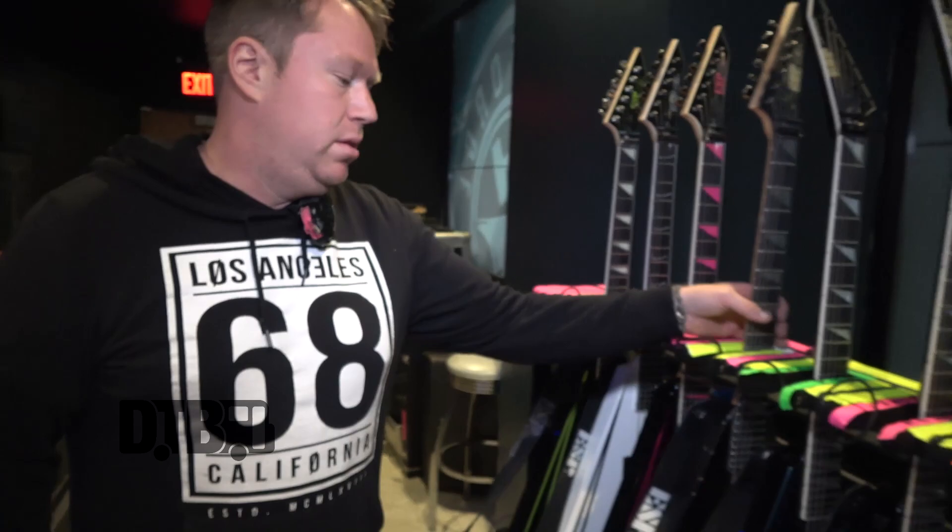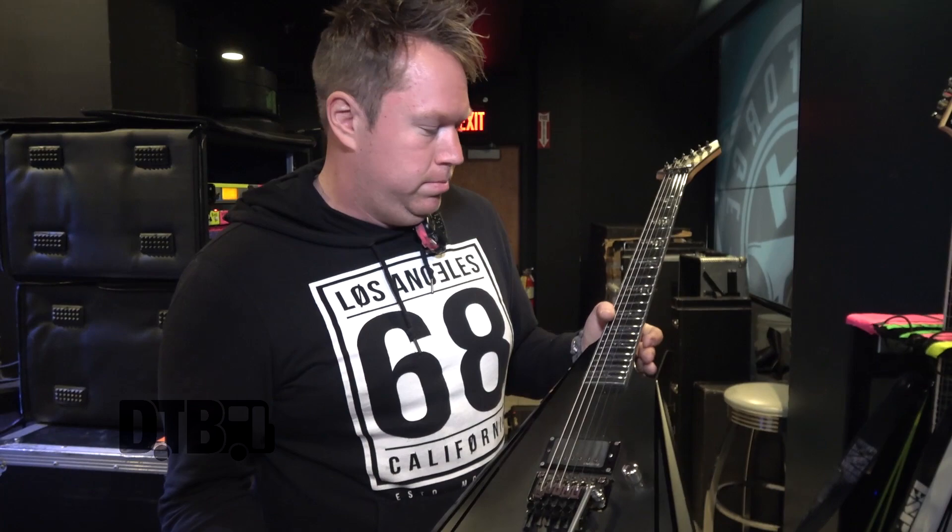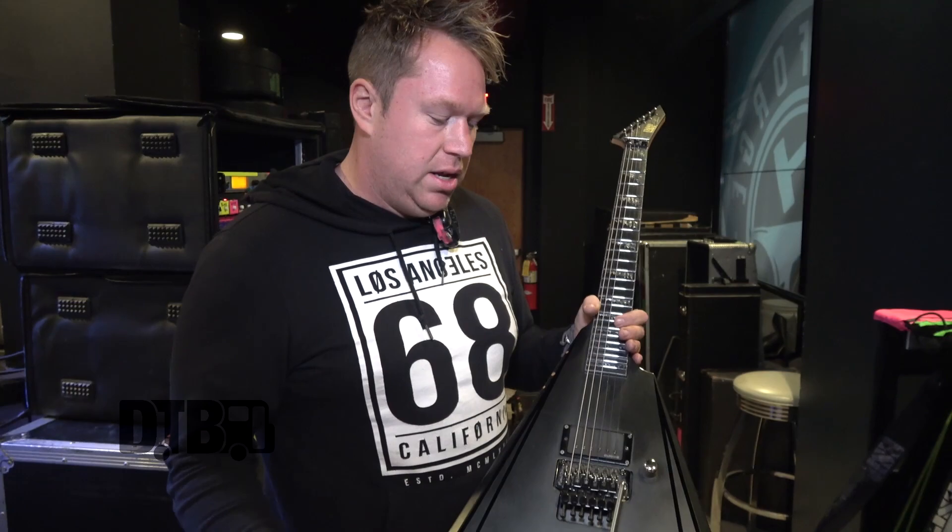And then there's this one — actually this one and the main guitar both have stainless steel frets. El Magico from Finland did the switch, and yeah, they're awesome.